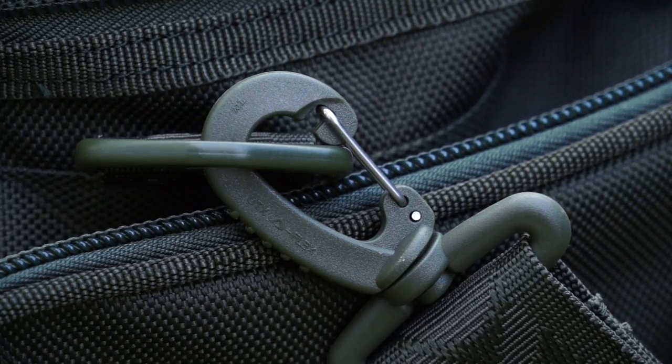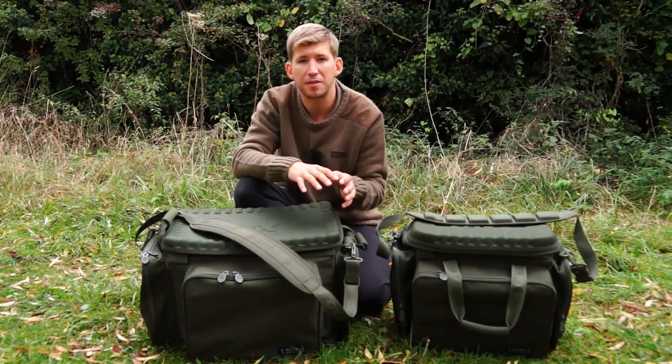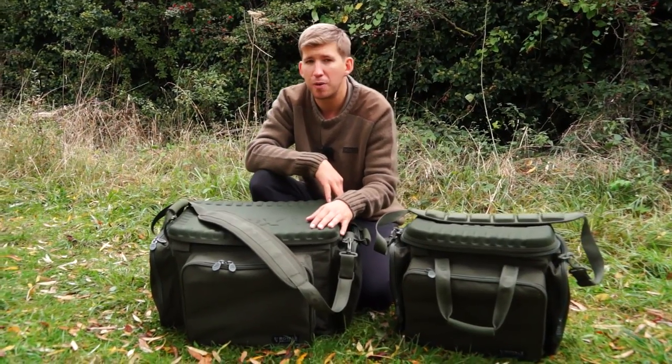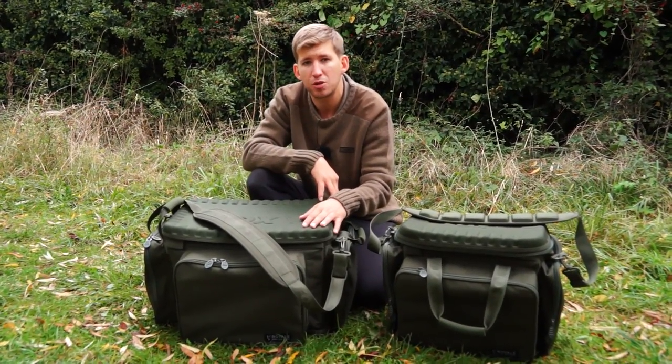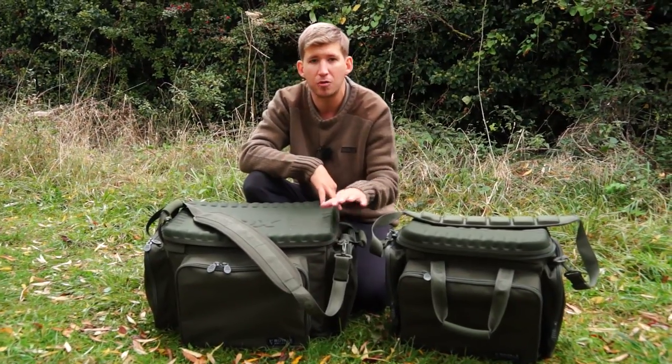All of the clips and buckles are constructed from a shatterproof nylon and are built to last. One thing with luggage that people hate are zips and clips that don't stand the test of time. With our Royale range and our FX range, the reputation that both have built in recent years for absolute top-end build quality is second to none, and these features remain on these new additions.